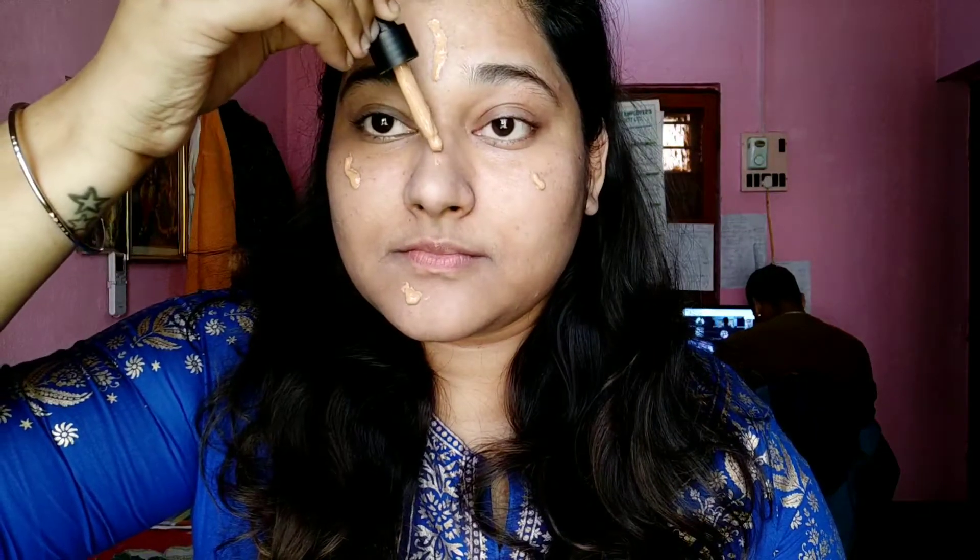Today I'm using the Sugar Drop the Base Foundation in shade 15 Cappuccino. This is my shade but a little darker because I'm currently tanned — I don't want to use a lighter shade because that would make me look chalky and powdery. This one is perfectly matching me right now. I'm using my wet beauty blender, which is from Color Bar.